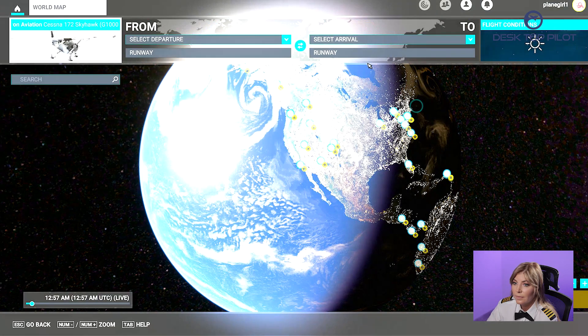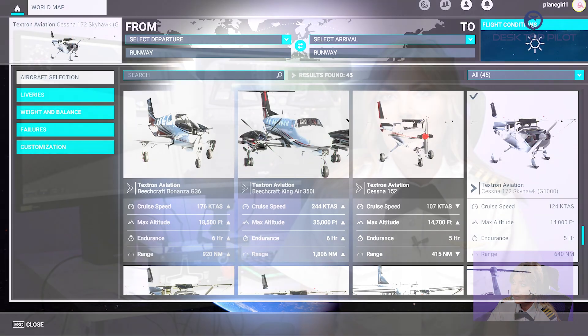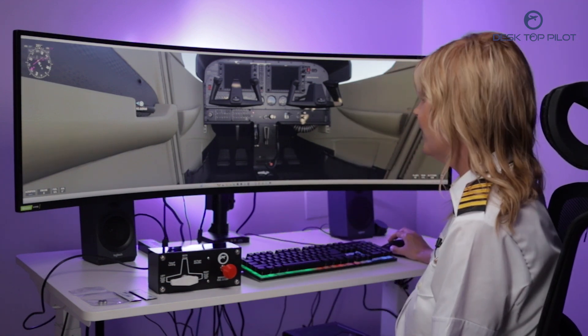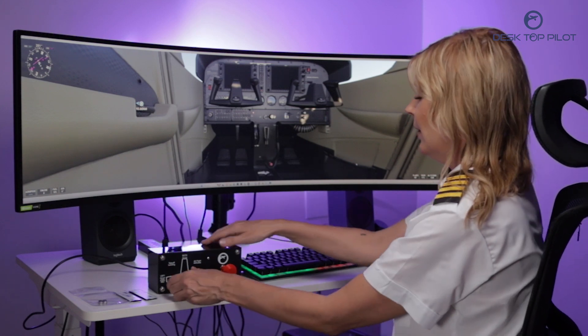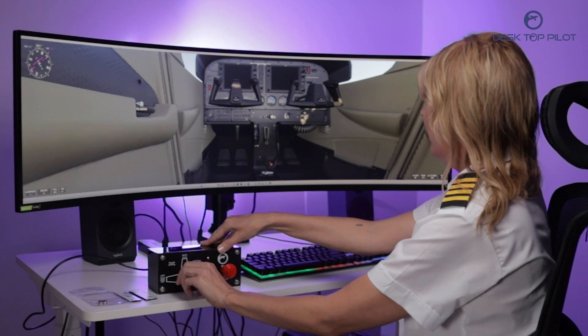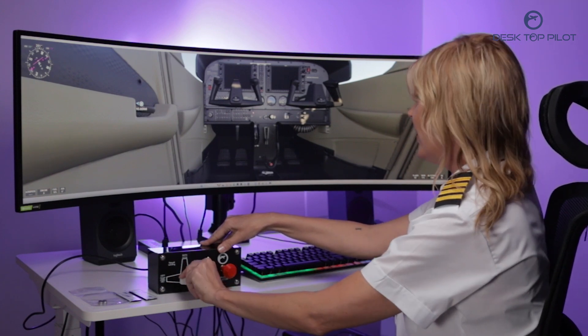Let's load a new flight and we'll select the Cessna Skyhawk G1000. Now let's locate the fuel tank select in our virtual cockpit. Left, both, and right fuel tanks are all working correctly.